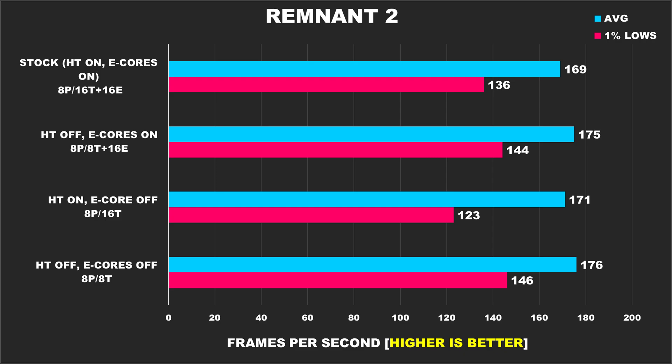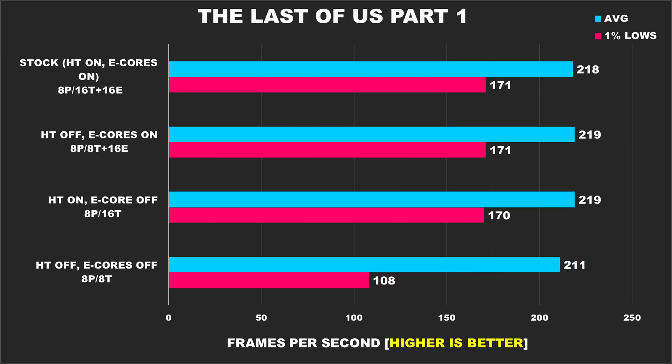In Remnant 2, we noticed that performance is best without hyper-threading enabled, as those configurations produce the best results, and it also clearly likes having the e-cores enabled. When it comes to just having 8 p-cores enabled without hyper-threading, this doesn't always result in the best performance.